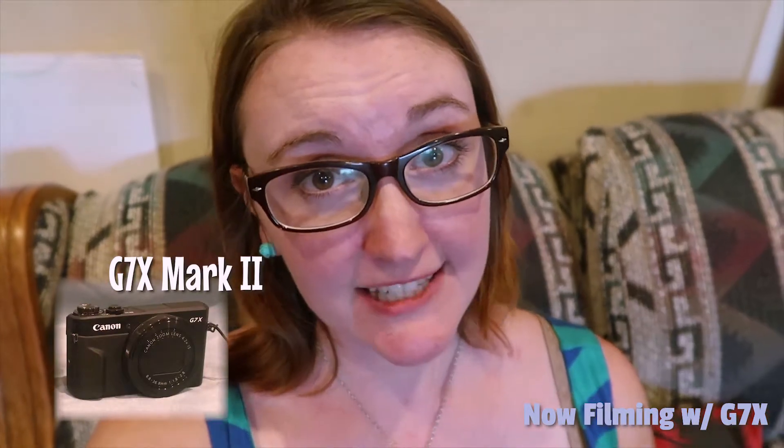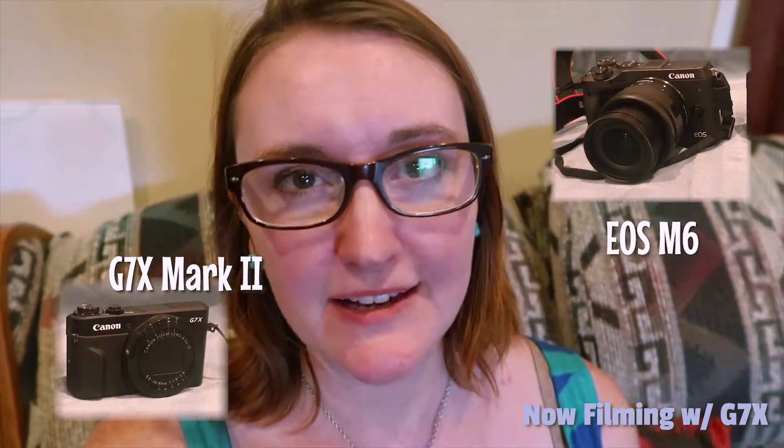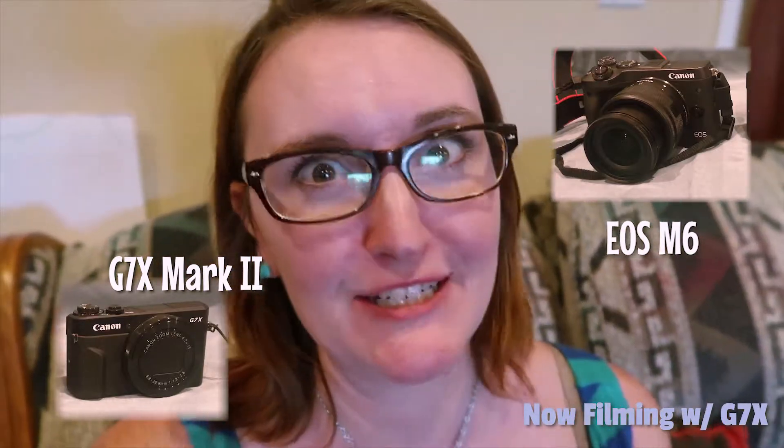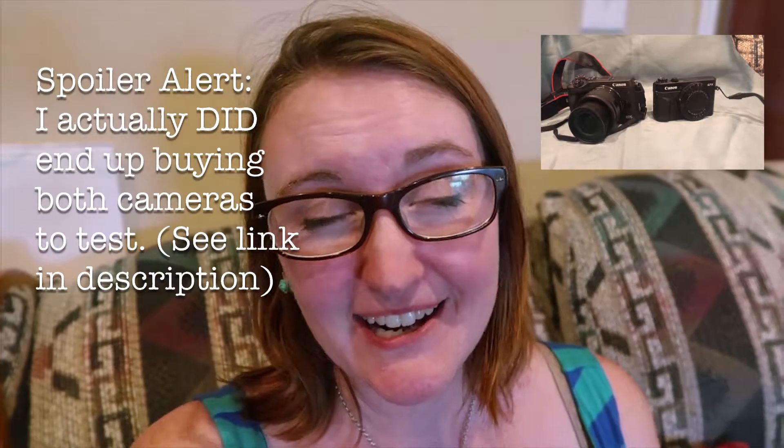The two cameras I'm seriously looking at are the Canon G7X Mark 2 and the Canon EOS M6. I compared both of them at Best Buy and spent a long time testing them out — I couldn't make up my mind. I really wanted to buy both and test them for a week, but there's a restocking fee, so it would have cost me about 90 bucks. Instead, I went ahead and bought the G7X since there's no restocking fee if you return it, and I'm going to put it through its paces.